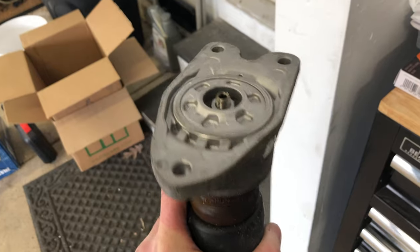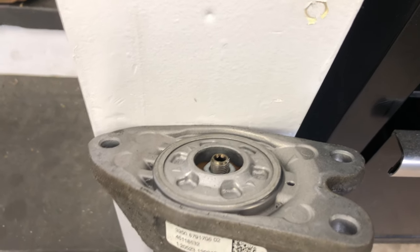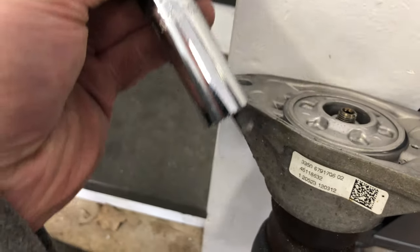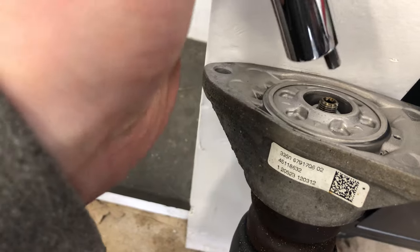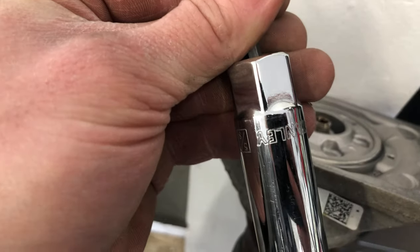Now we need to remove the top hat from the shock. To remove the top hat, you will need a socket that allows for a pass-through of an allen key to hold the center bolt, and you will need a way to turn that socket.